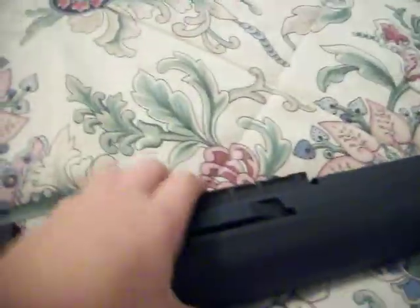It's heavy like the real thing. This is what I got. You can mount a scope on it.